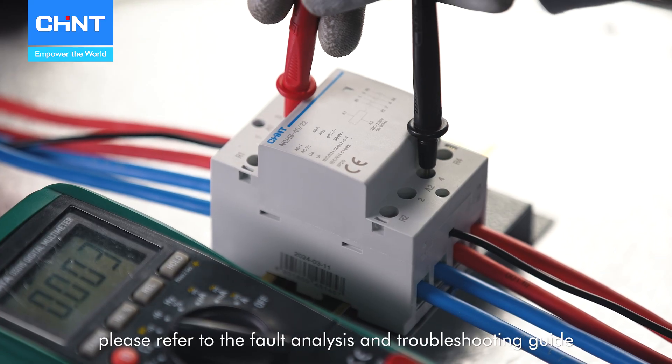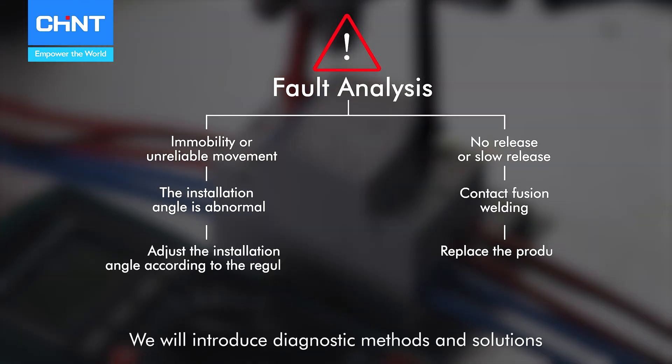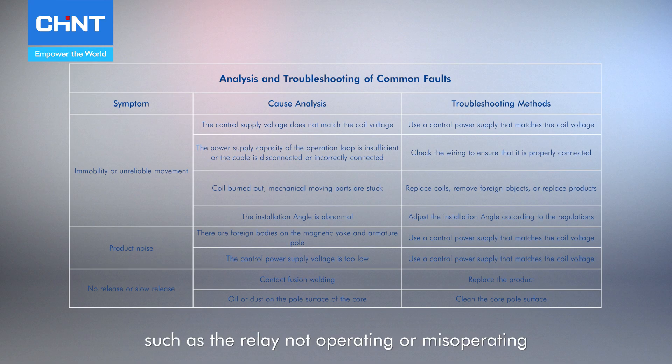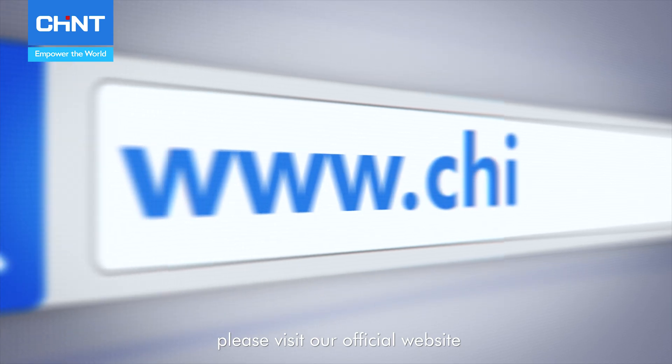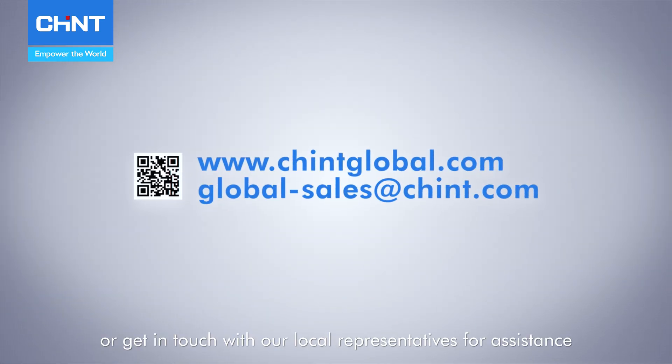If problems occur, please refer to the fault analysis and troubleshooting guide. We will introduce diagnostic methods and solutions for common faults, such as the relay not operating or misoperating. For more information, please visit our official website or get in touch with our local representatives for assistance.